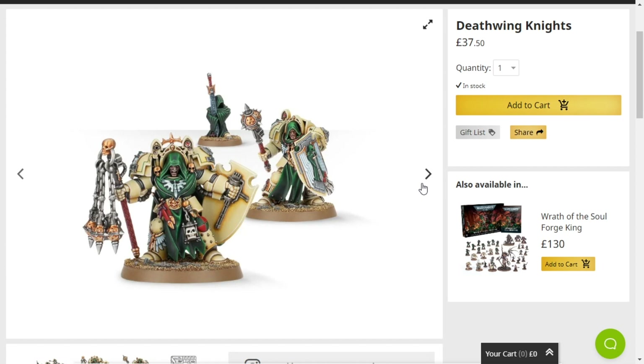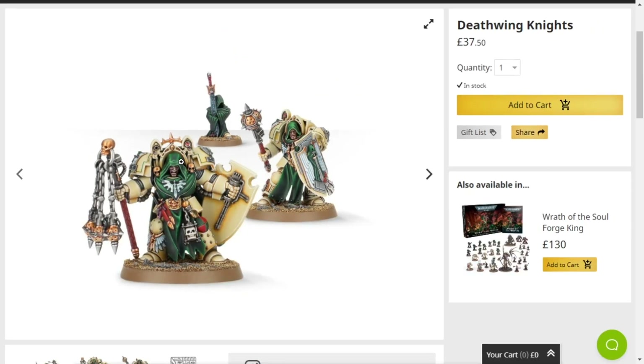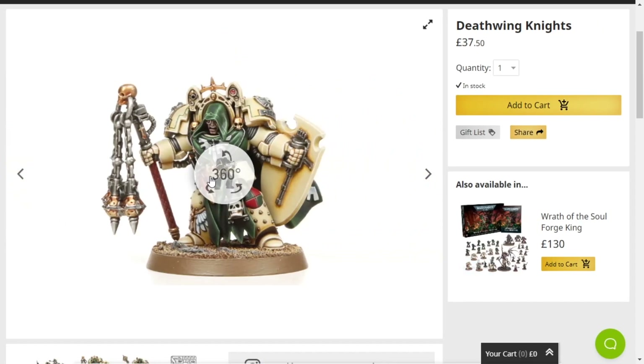I know that's more the colours of the Fallen and what have you, but I don't care. I prefer the old black and red armour over the green and off-white bone colour. I don't like that colour scheme, but regardless, I think the model is pretty sick.